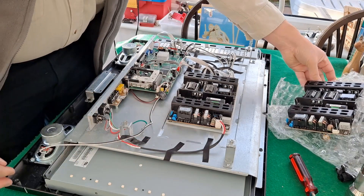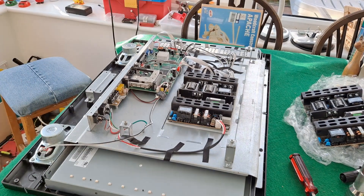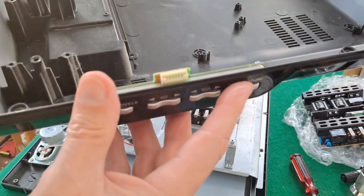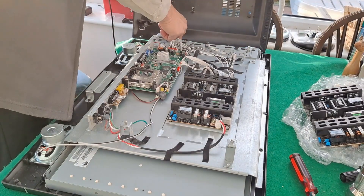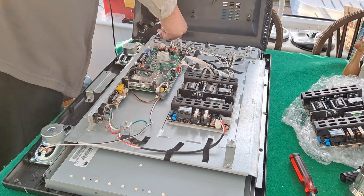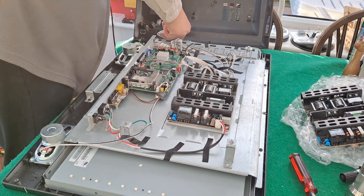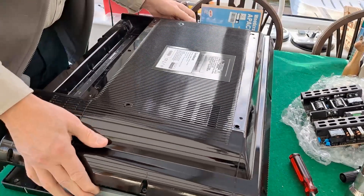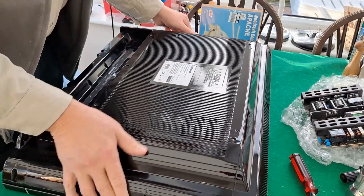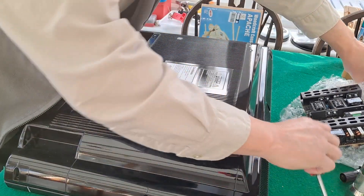I'll put the cover back on just so I don't accidentally touch any electrical parts. Just remember that if you haven't watched the rest of the videos, there's a connector goes on here to make these buttons work. Just put a couple of screws in.